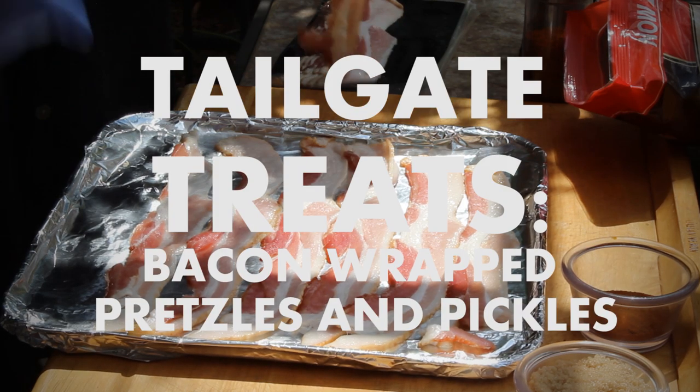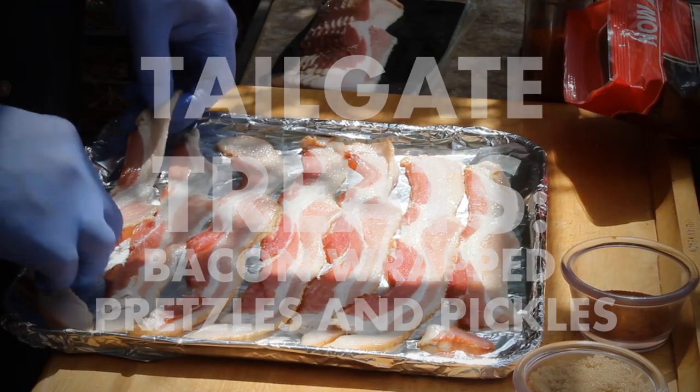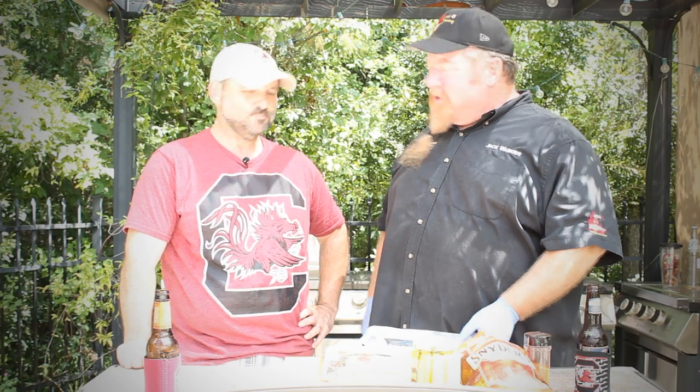I see bacon. We're going to do some bacon-wrapped stuff. Everybody's wrapping things in bacon these days — it's the duct tape of a barbecue. It seems to be what it's all about, doesn't it?